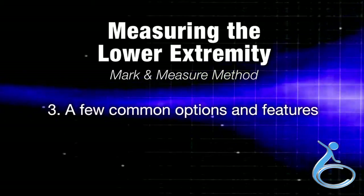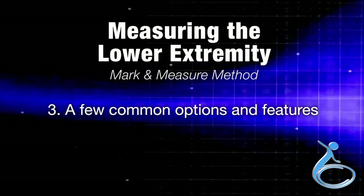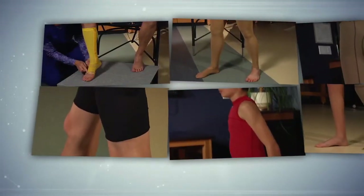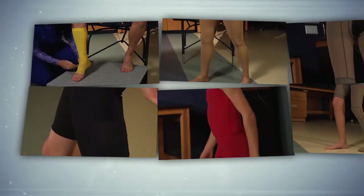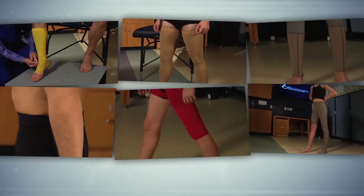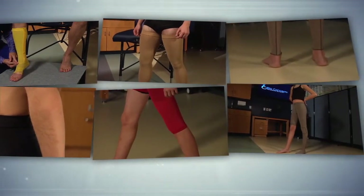We move now to section three: a few common options and features of the garments. Here are a few of our most commonly ordered garment styles and features. Keep in mind, we have many more options and features for every style of garment — consult the measuring manual for more information.